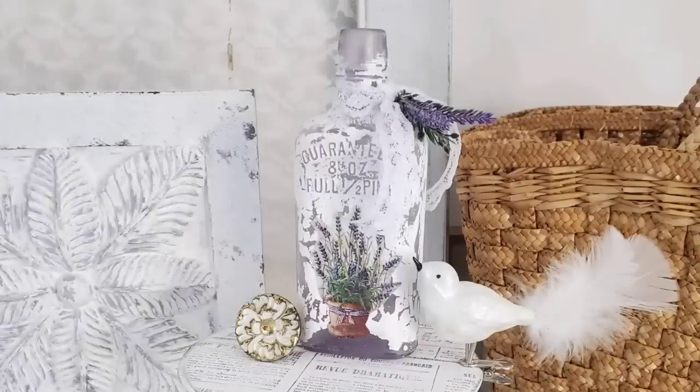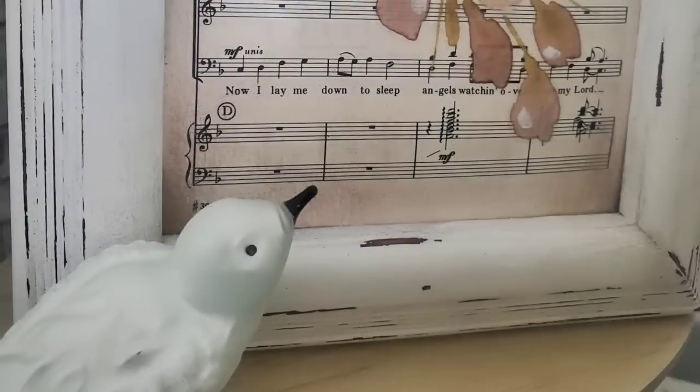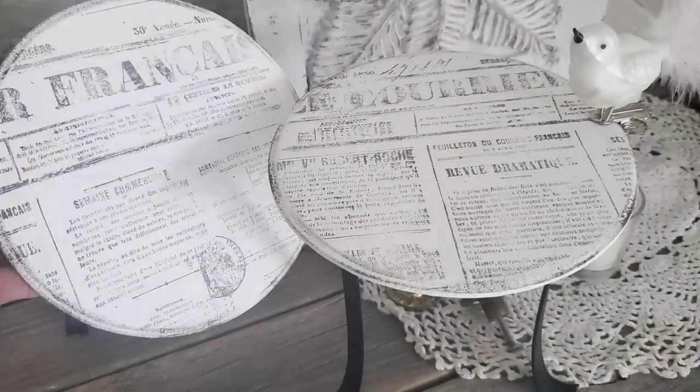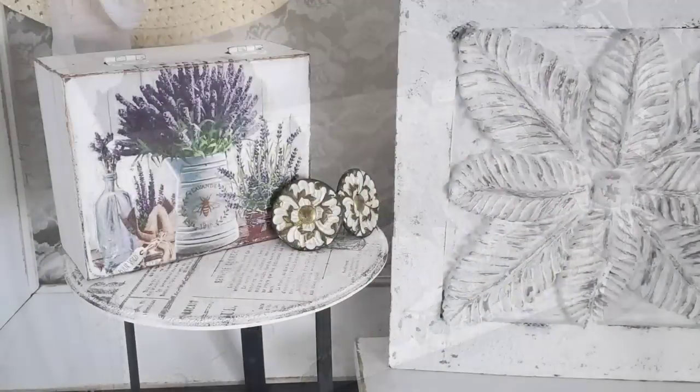Hi friends, welcome to Creative DIY Purpose. If you enjoy quick easy thrift flip ideas, then I think you're going to enjoy the projects in today's video. Join me as we give some thrifted items a fresh new makeover.